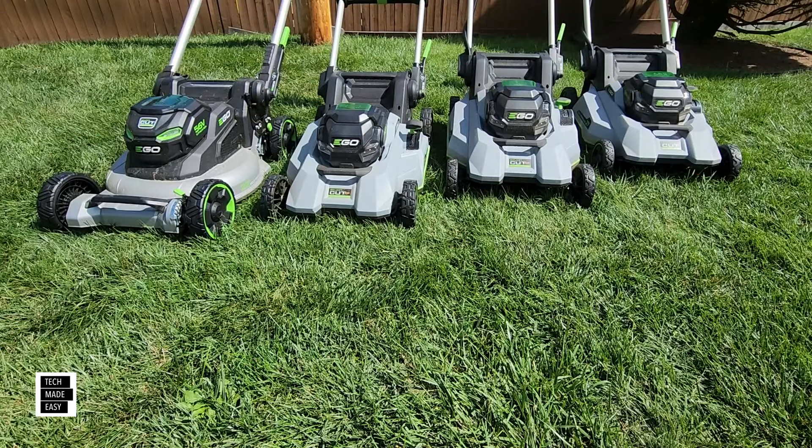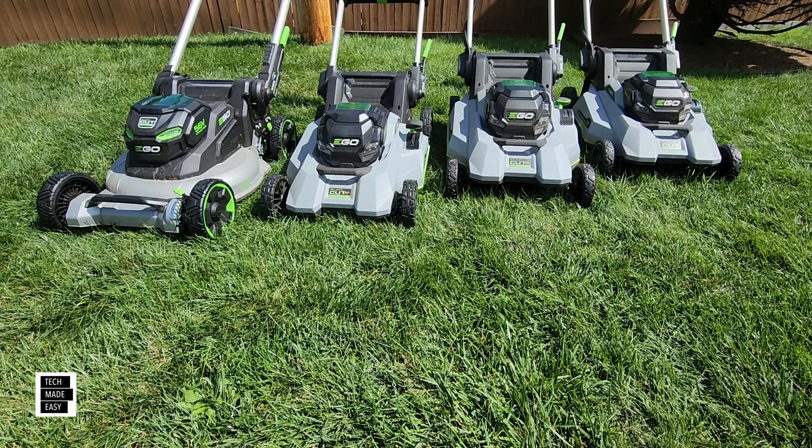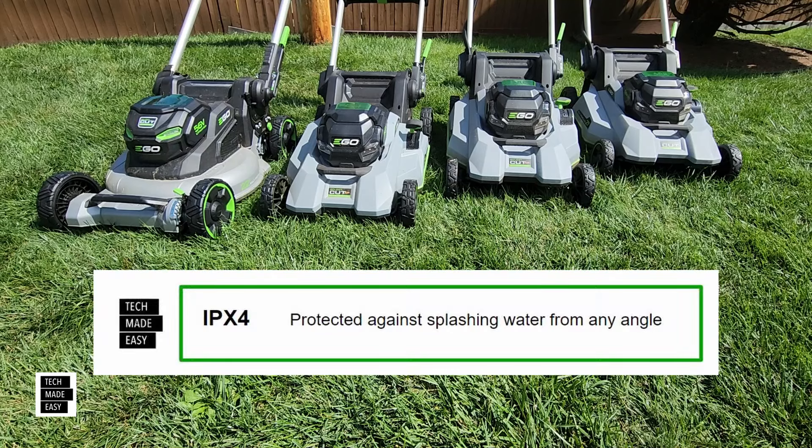What about an IP rating — are these IP rated? They are. They all have the same rating: IPX4.